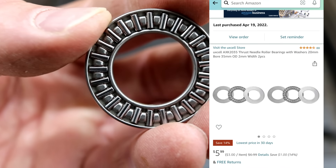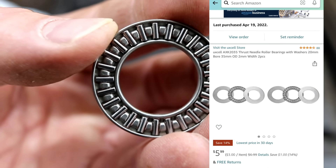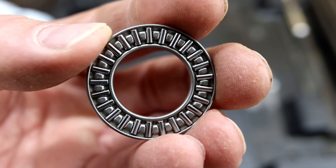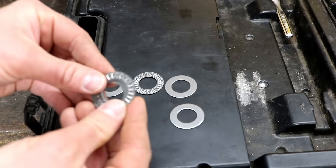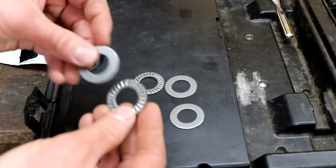I'll give you a closer look. You got all those little rolling barrels, which act as a spinning bearing. It sits right in that area I showed you, and it will just get sandwiched in between two machine washers.